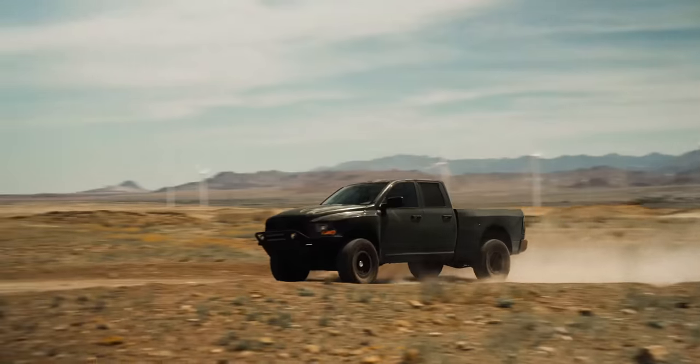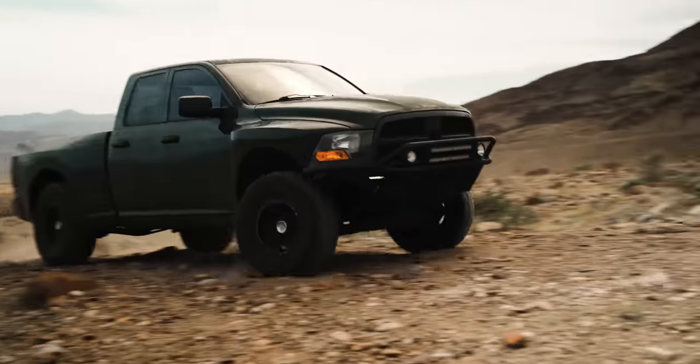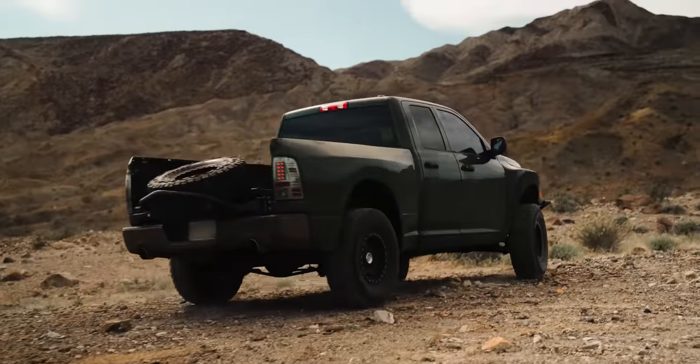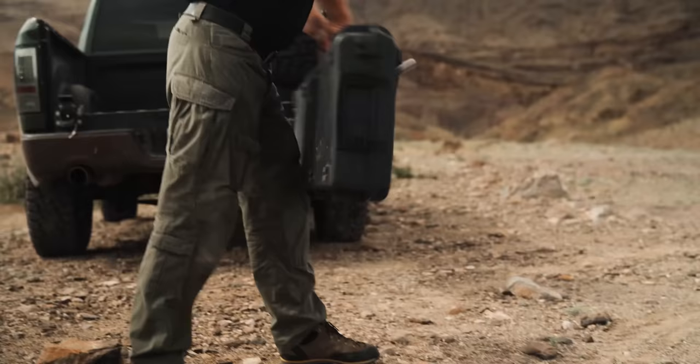I don't know how many times the optics didn't work, but it really doesn't matter. You're putting your life in danger or the life of your teammates. It's critically important that your gear works every single time, and many times it hasn't.